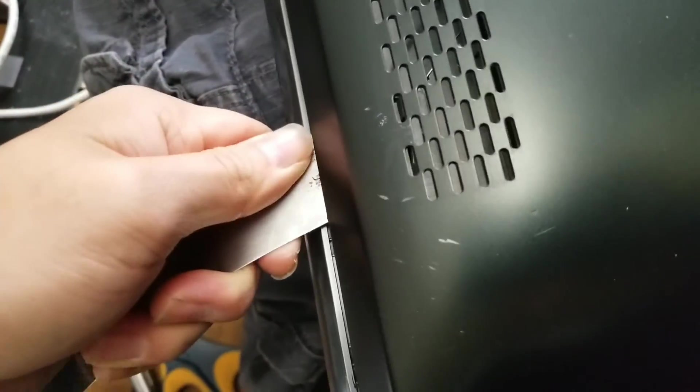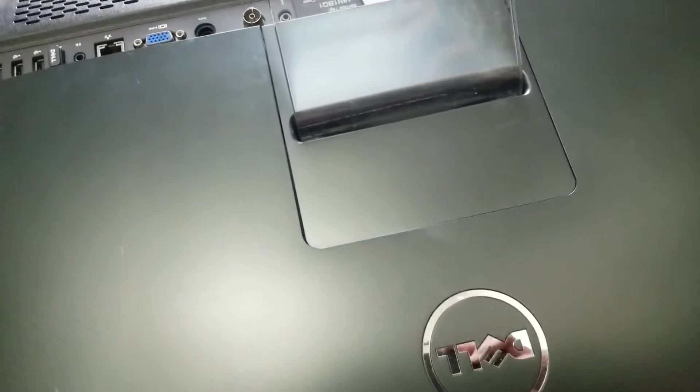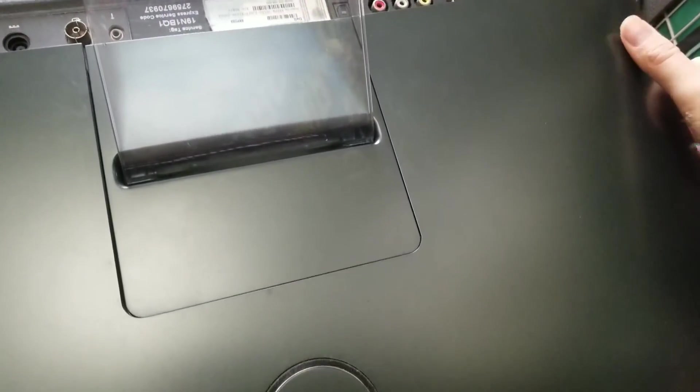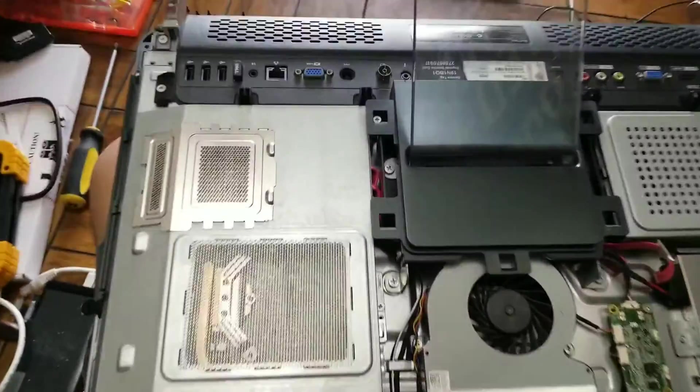Once you get all those clips released, you should be able to lift up on it here like this. You don't need to use a lot of force — there's a clip here, here, and here. To put it back you'll have to push it down real hard. Just pull on it and it'll pop out, then wiggle it out and remove that.